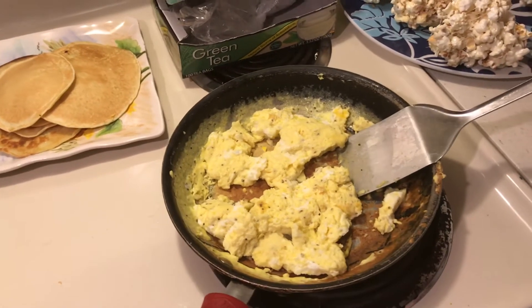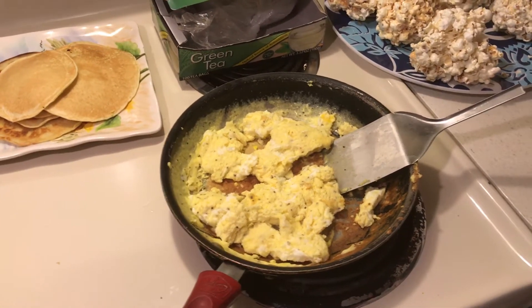Hello to all my friends out there. So I'm having a little camp out dinner.